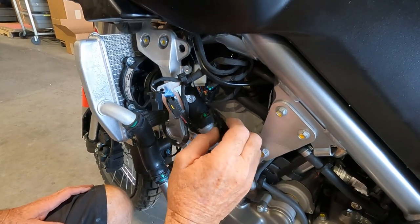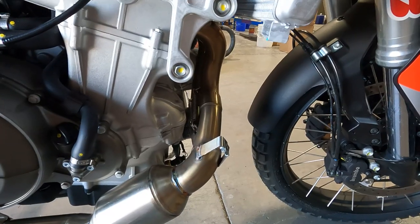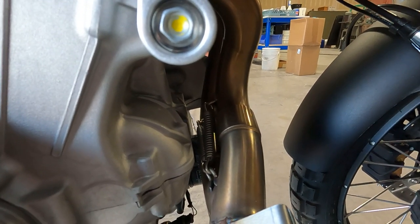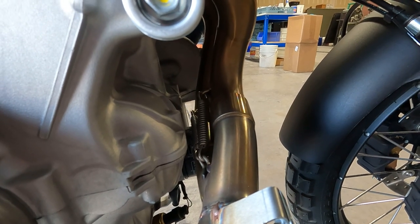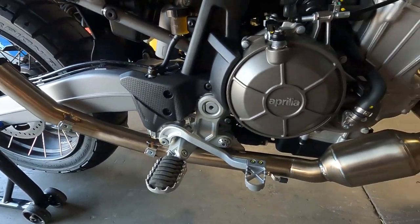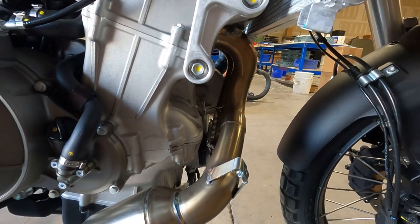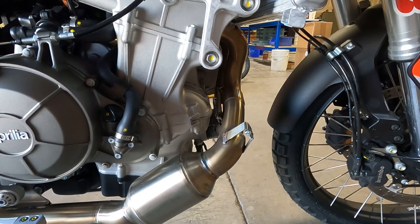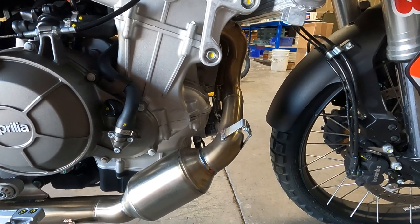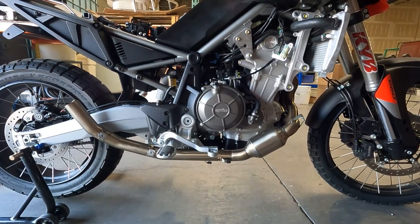Now we need to remove the two springs and the two manifold clamps. The pipe currently on here is an Aero pipe — the main reason I put it on was I didn't like how hot the stock one ran. This bike runs extremely hot and we live in Lake Havasu, which has been at 115 degrees or above for the past week. Putting this pipe on definitely made a difference — I'm not saying it's perfect but it's made things a lot nicer.